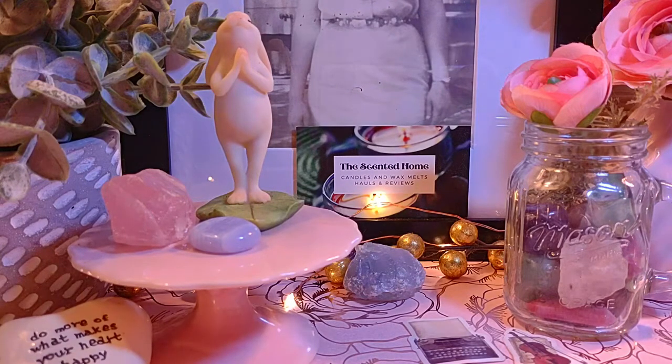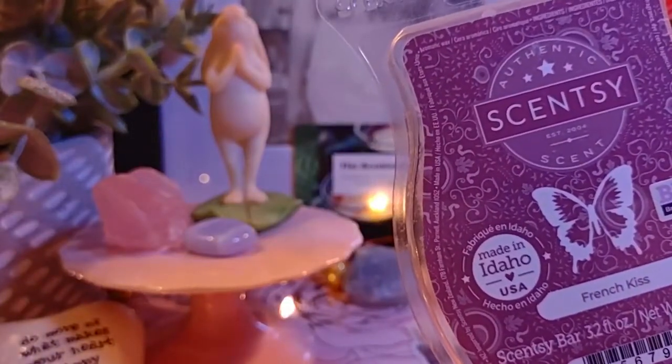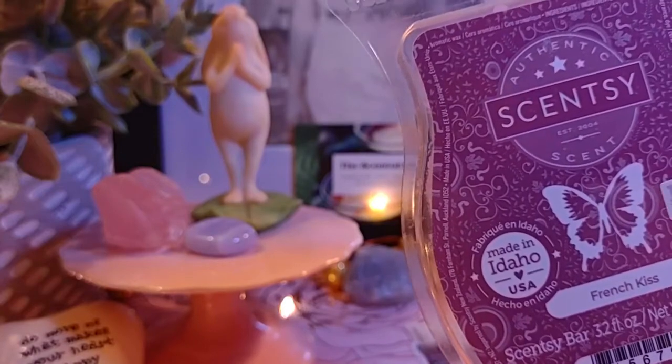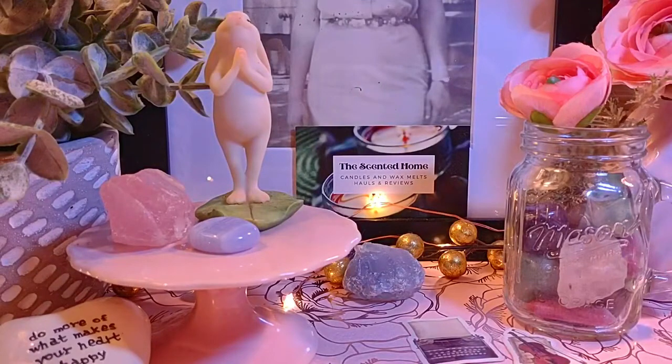Next is French Kiss, which reminds me of Brown Sugar and Fig from Bath & Body Works. The Scentsy notes are sweet fig, coconut pulp, cedar, and caramel. It's really good — I love it. I wish I had put it in my Scentsy Club. I really hope this one comes back.